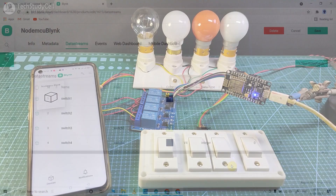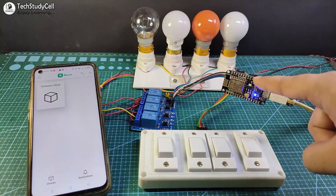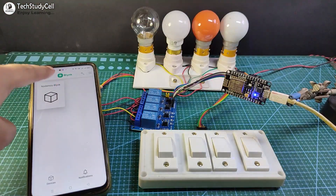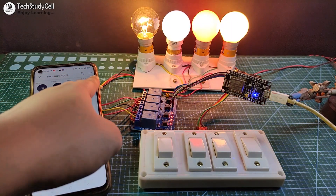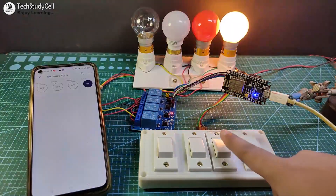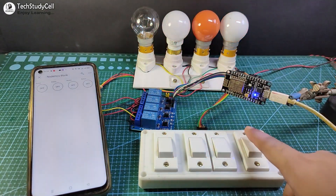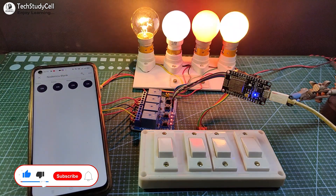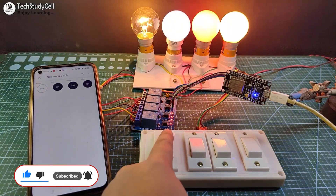Let me show you how this home automation project works. The blue LED is glowing, which indicates the NodeMCU is connected with the Wi-Fi. I can control these appliances with the Blynk app. Now let me control it from the manual switch, and you can see the real-time status in the Blynk app. I have used all the free tools for this project, so you can easily make this project for your home after watching the complete video. Let's get started.